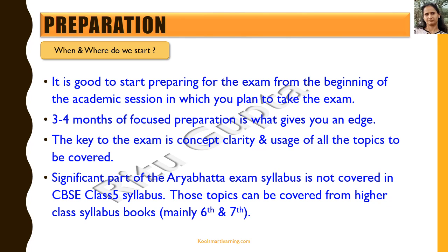You should complete all the topics of class 5 first, but a significant part of the Aryabhatta exam for class 5 is not covered in the CBSE class 5 syllabus. So you need to go beyond that and cover the topics given in the Aryabhatta syllabus, which could mainly come from class 6th and 7th syllabus books.